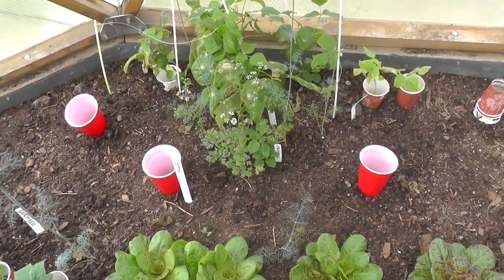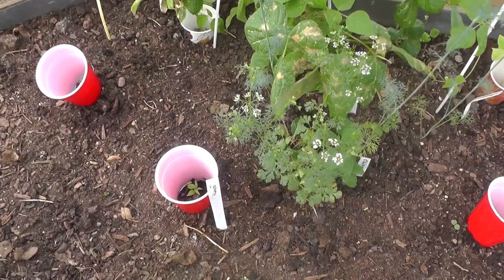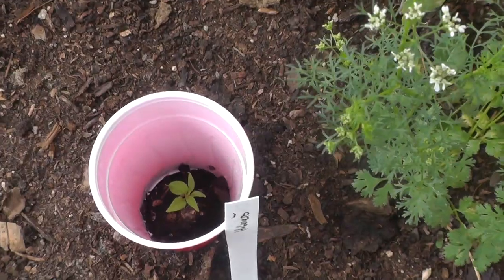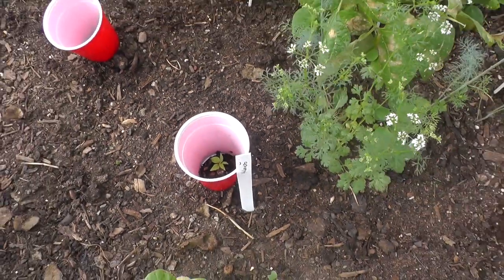The last method we use frequently — not to bait them, but to protect our seedlings and transplants from the pill and sow bugs — is to cut out the bottom of a paper or plastic cup and put it over the small tender plant you want to protect.